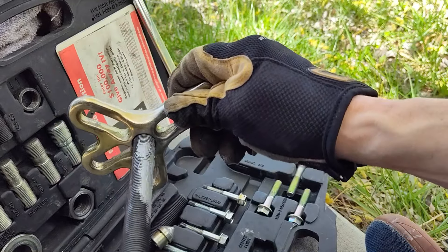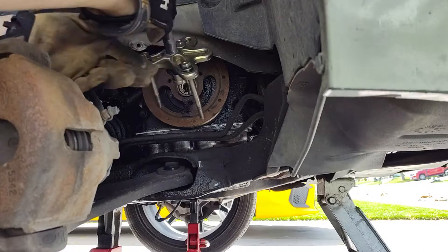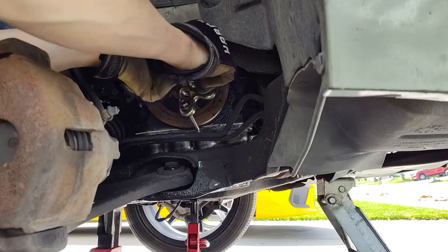This goes in here, and you're going to put your center point on there. Next, we're going to thread this in here. Now I've got this in the way, so I've got to rotate my engine just a hair.